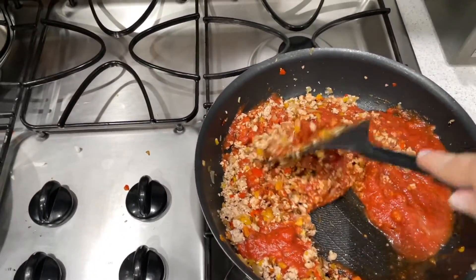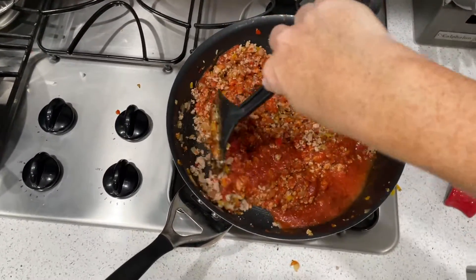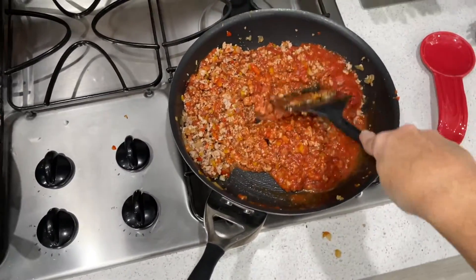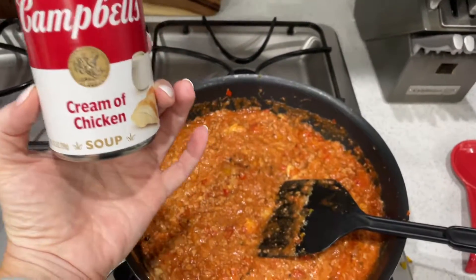This was one of those spaghetti meals where you just throw everything you have in the fridge and call it a meal. I used our meat mixture that I had made the day before — I'll link that above so you can see what it is. I took the meat mixture, threw in a can of spaghetti sauce, and also a can of cream of chicken soup.